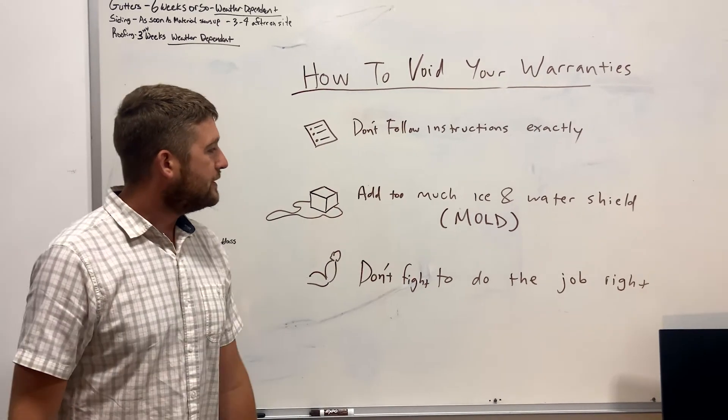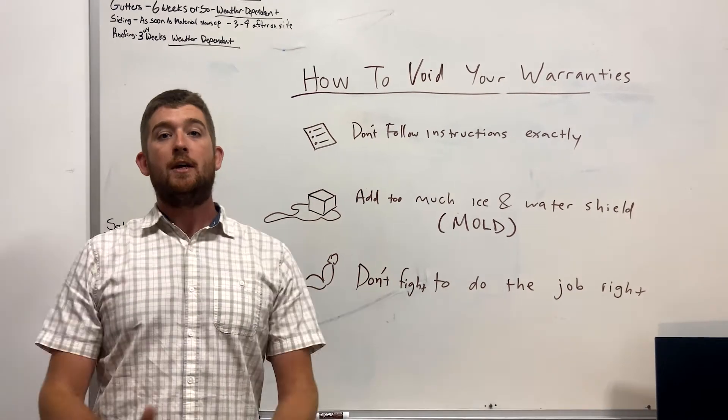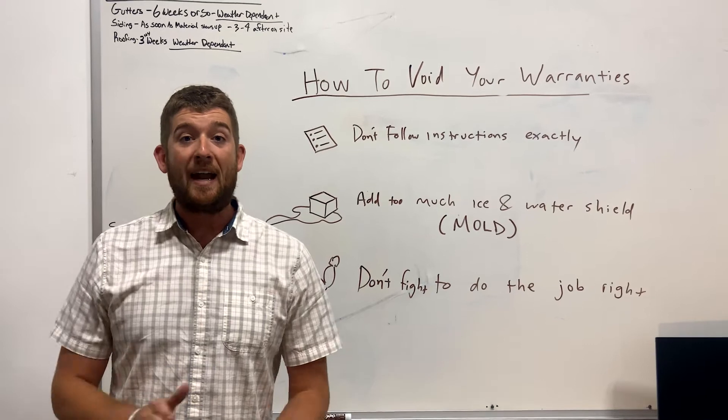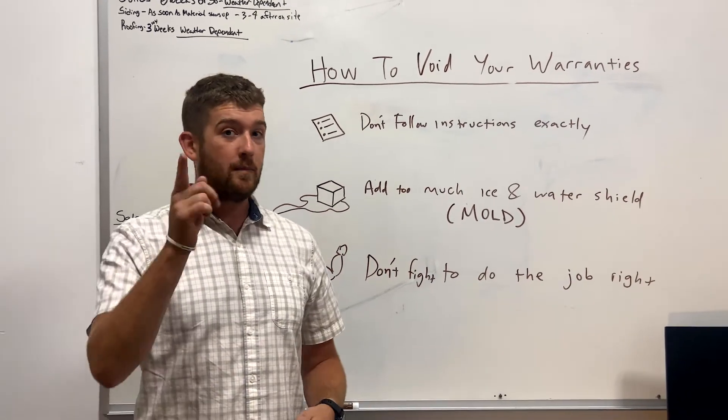Secondly, add as much ice and water shield to your house, eliminate an air exchanger, and just murder your ventilation on your roof. That is a great way to void your shingle warranty as well, so keep that one in mind.